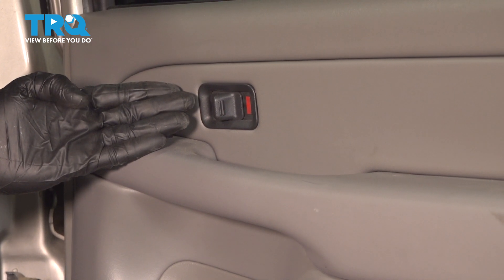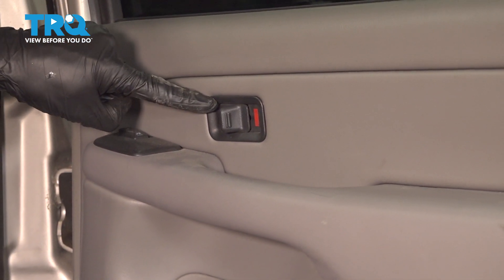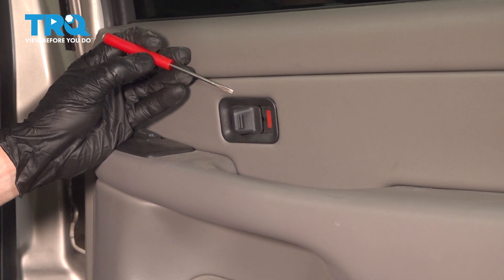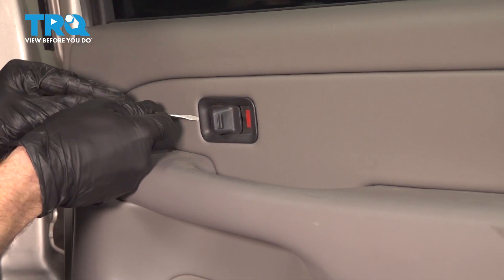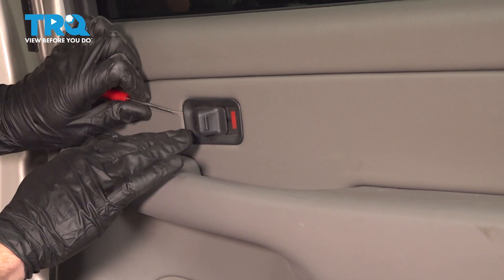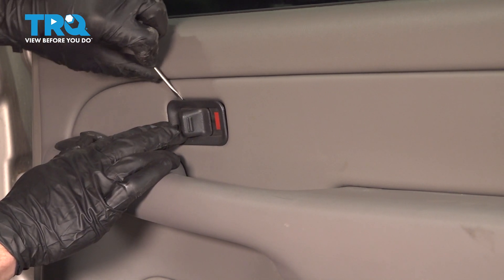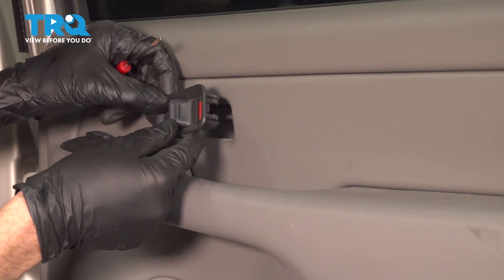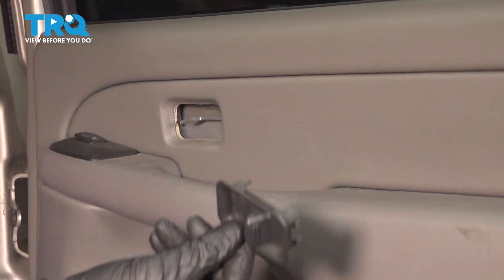Let's get started on our job. The first thing we'll do is come right over to the door lock switch. We're going to remove that using a small pocket screwdriver. Be extremely careful not to damage your panel on the door. We'll just get underneath this area and gently pry it apart. You have to work your way around sometimes. There's that — we can set this aside.